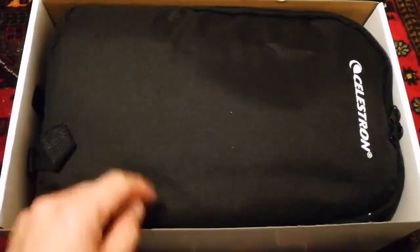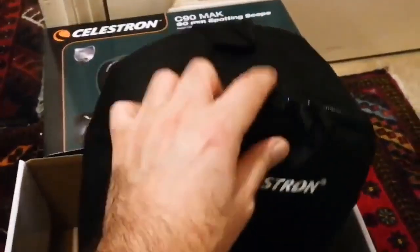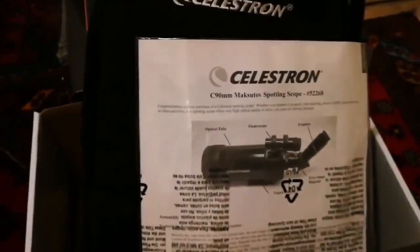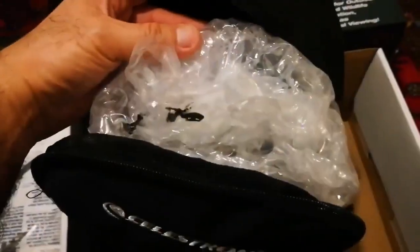I have to use both hands to lift it from inside the box. I must say I didn't expect this — it's really good. It's a backpack with proper straps. You can put it on your shoulder and carry it to the field wherever you want. You can just set it up. There is a bushing for it. Then there is bubble wrap with something inside.